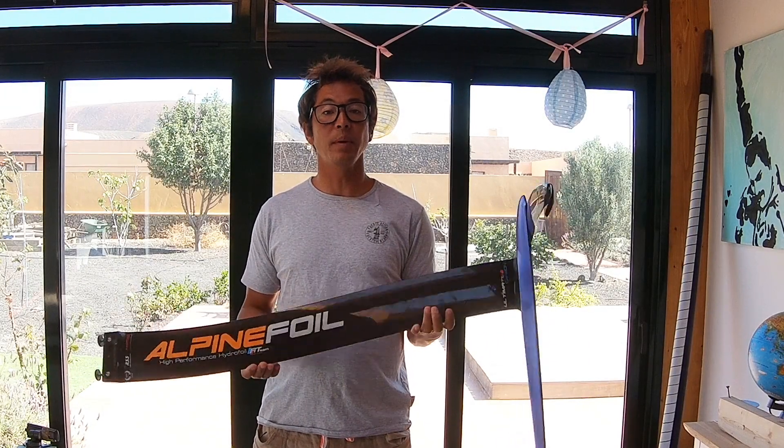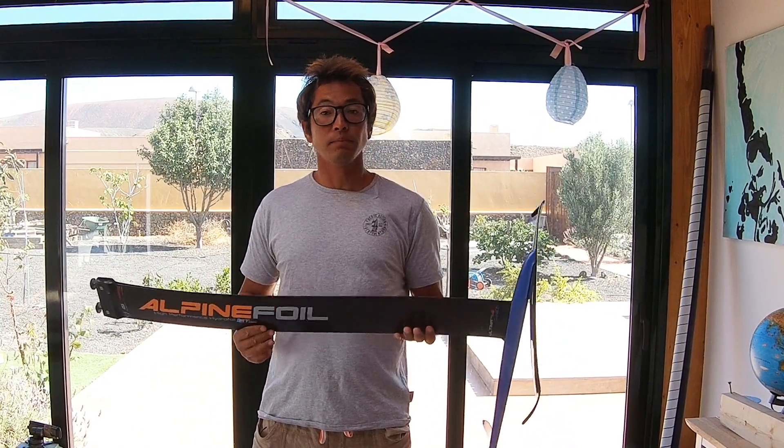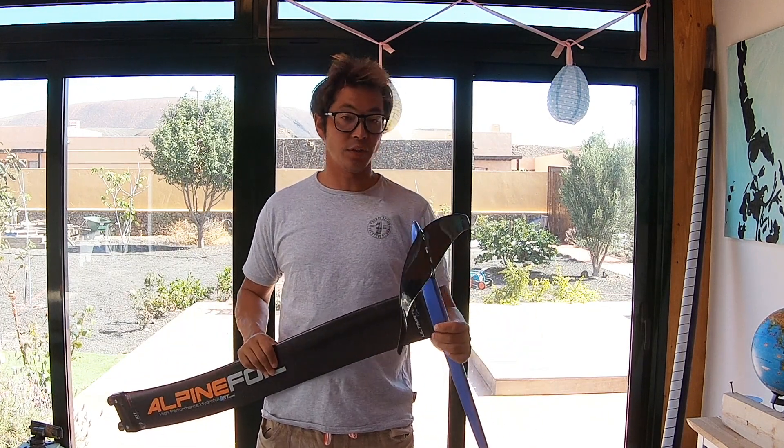Alpine is a French brand and they've been making foils for a very long time. They've had a mixed past — some good products and bad products — but for 2018 they seem to have addressed a lot of the issues I specifically had with their foils from previous years.